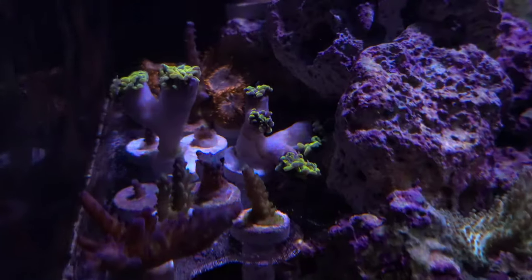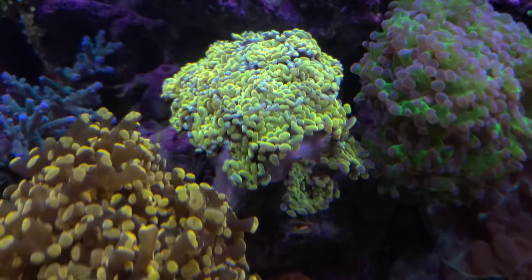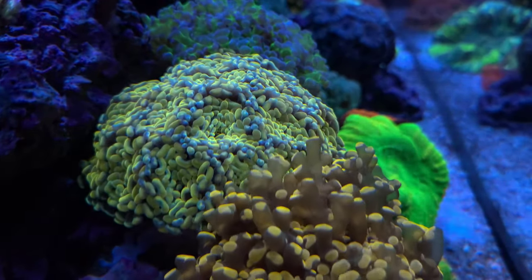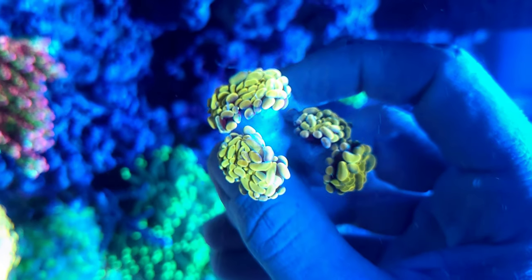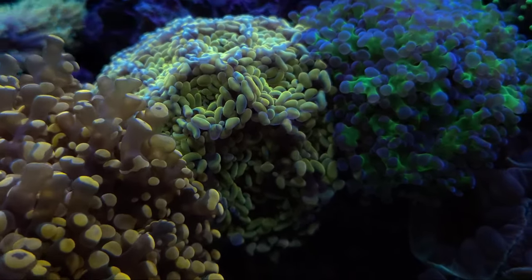The frags are ready for trading or selling them to local hobbyists. Once the colony is back in its spot and fully opened, it doesn't look like it has had any polyps removed from it. And of course, the frags are looking absolutely fabulous. Here is the mother colony the next day, and in no time it will be ready to frag once again.